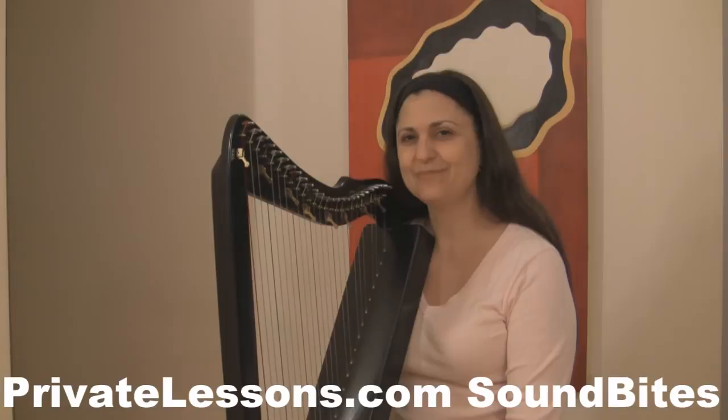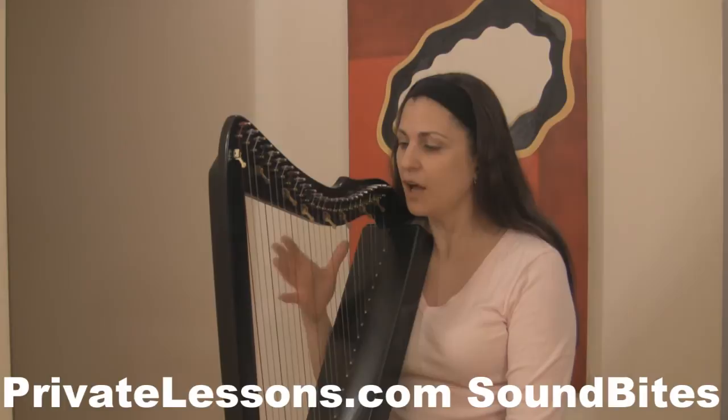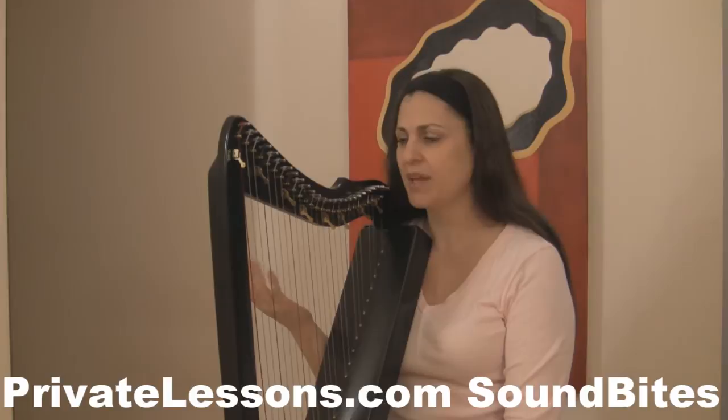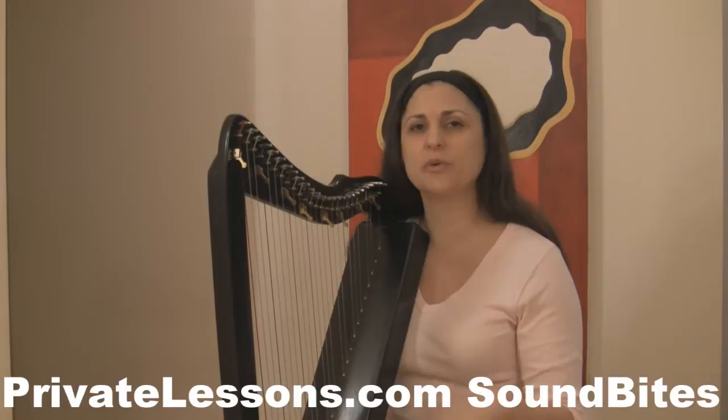My teaching entails a lot more variety of music and different types of harps. Some harps can be pretty expensive, and that's usually the hurdle people face. The great thing about this harp is it's about $550 new, and it has such a great sound. It's enough harp really for about a year and a half.